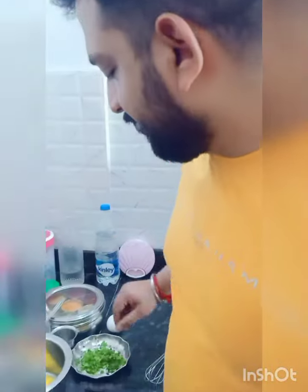Welcome back to our channel, Crafted Stallion. Hope you have loved our previous video. Today we are going to make anda paratha.